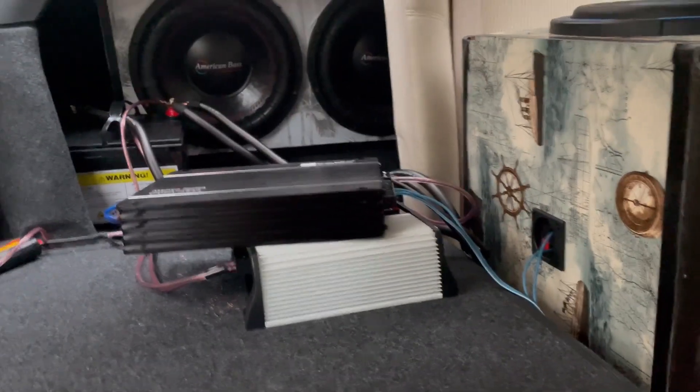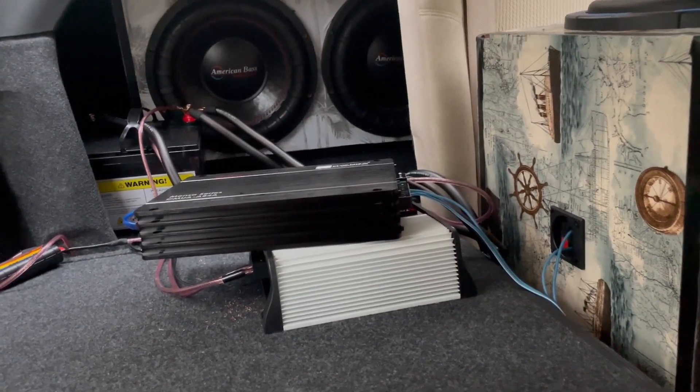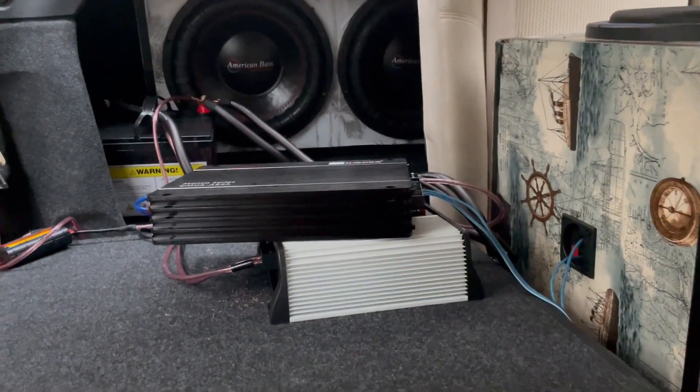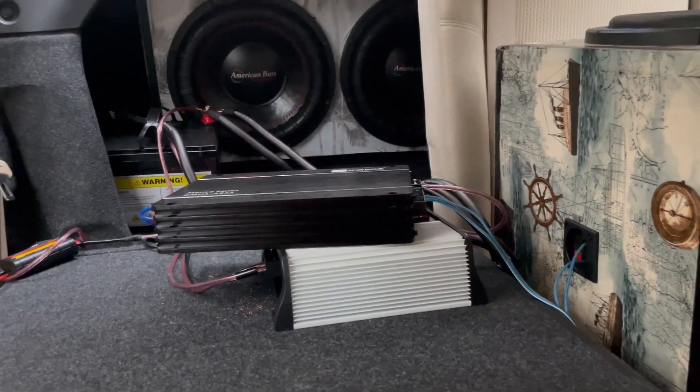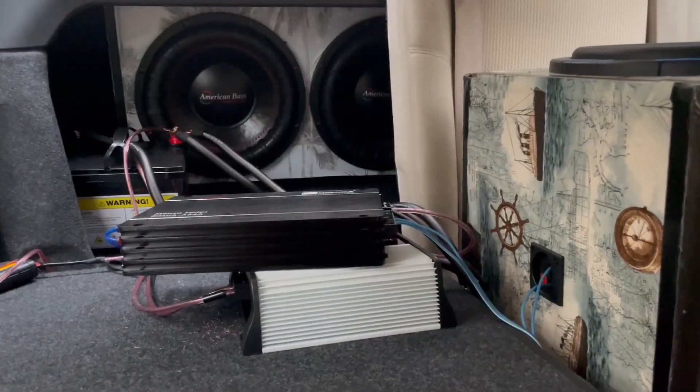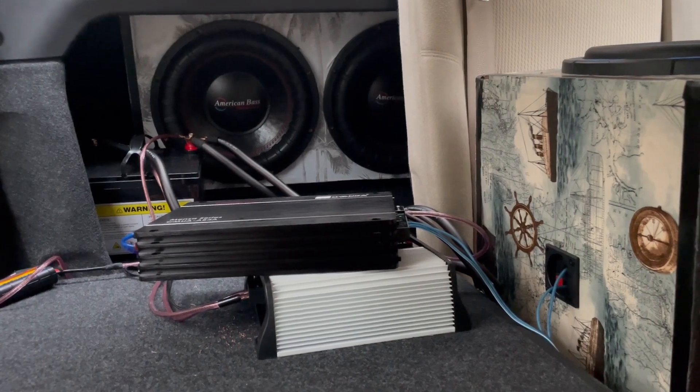Hey guys, that's the demo of what the Hayenka amplifier can do. Like I said, this is a speaker amplifier — it's not meant for subwoofers. But go ahead, get you one of these if you have speakers. And if you want even a cheap sub amp, it does push a lot. Alright guys, I'll see you in the next video. Peace.